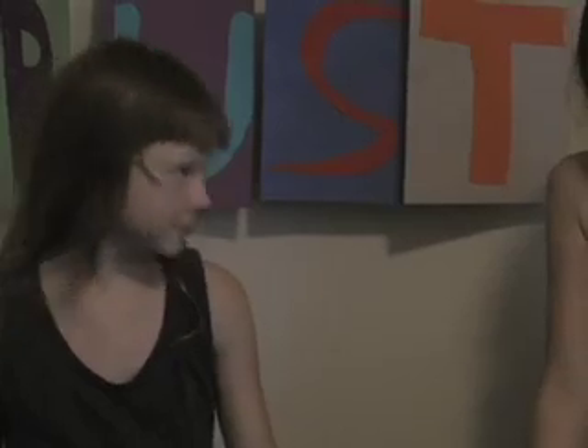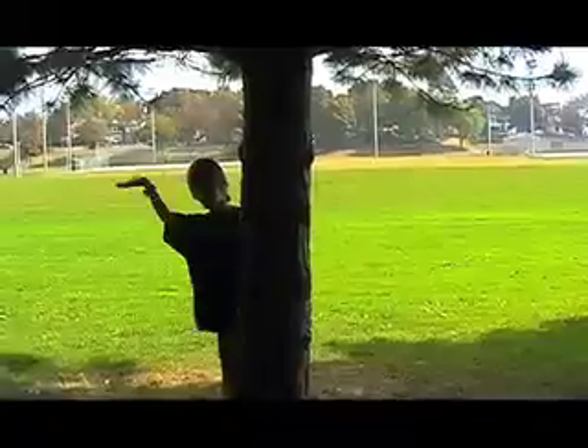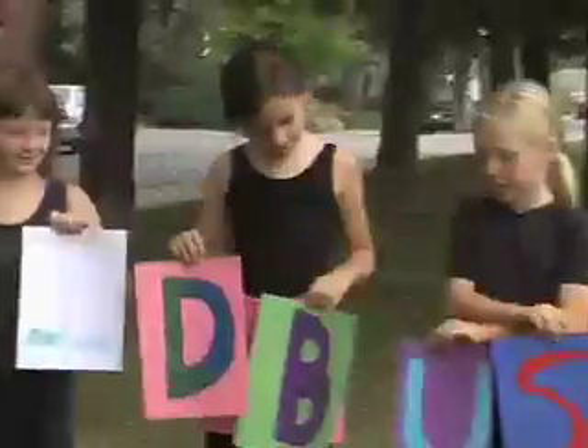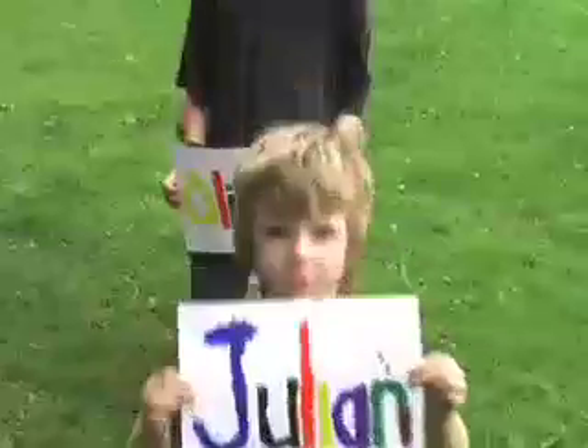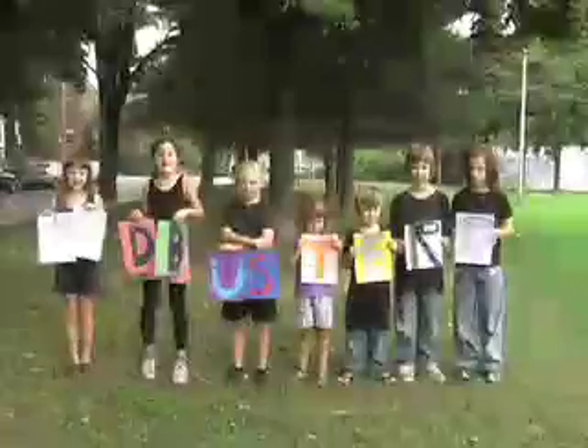Welcome to Kid Busters, the kids' version of the television show Myth Busters. We're going to try and prove or disprove common myths. But first, let's introduce everybody. My name is... Brenda! Kieran! Deegan! Julian! Oliver! Bonnie! Sunny! Kid Busters!